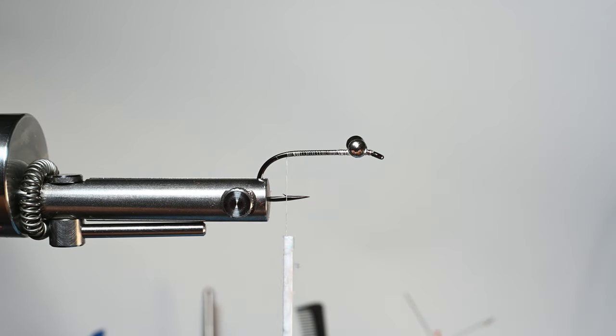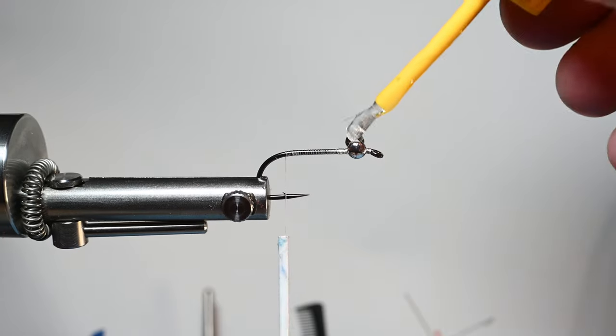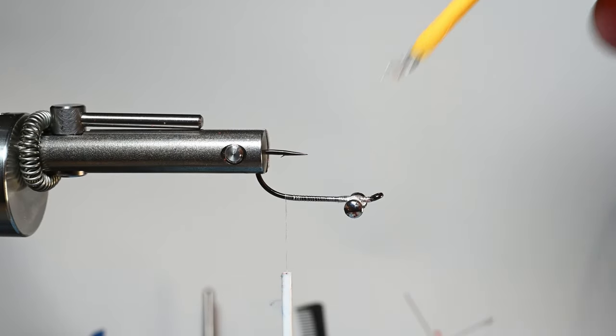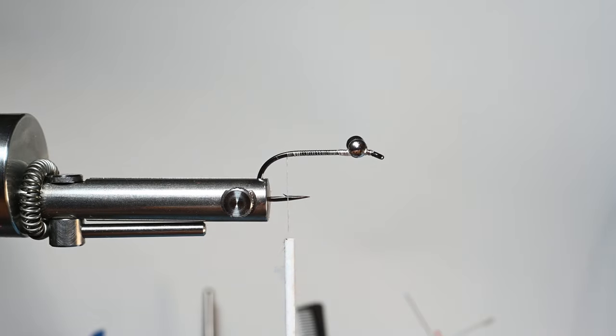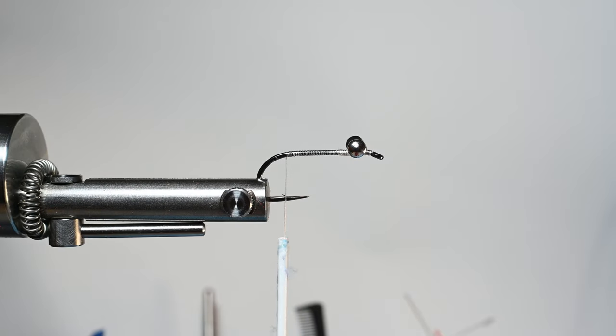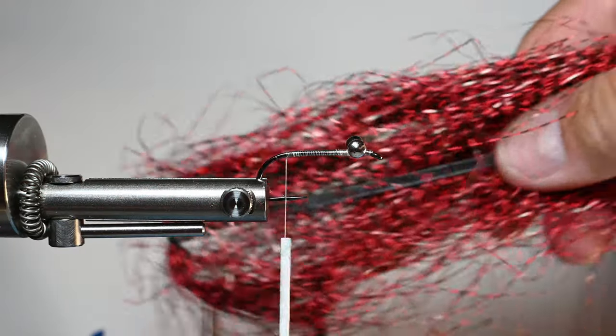I'm using regular Gorilla Glue super glue gel — it takes a little bit longer to cure. Just put a little dab there and let it soak into the thread as we advance and work through the rest of the fly. Be mindful that the glue will be wet or a little tacky for a bit, so try not to have materials going into it.